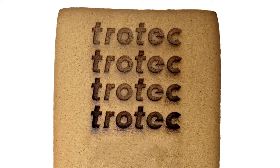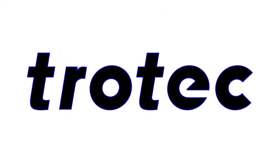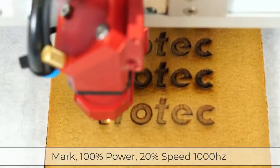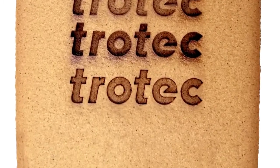Here are the results. The fastest setting looks very clean and the lower speeds cause too much residue, so I will use the 50% speed setting. I think I can improve this further by applying a vector outline around the logo to sharpen and darken without excess residue. I'll engrave again at 50% speed and then run a vector mark around the logo at 100% power, 20% speed, 1000 Hz.